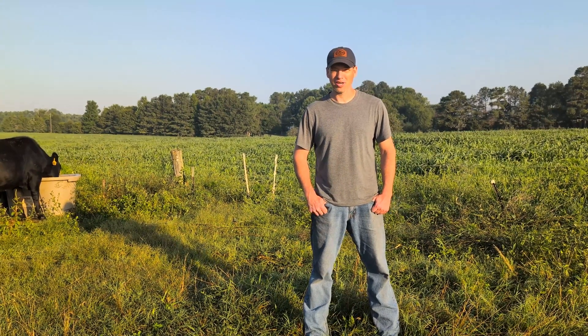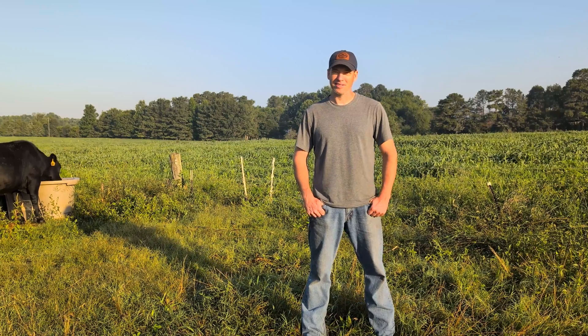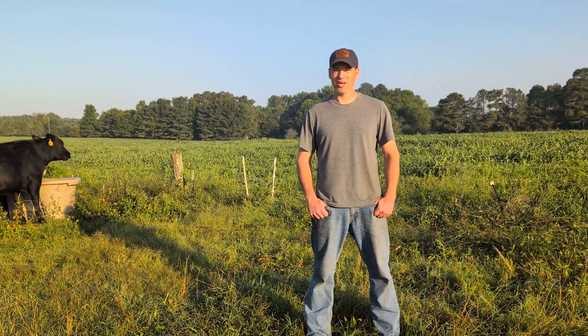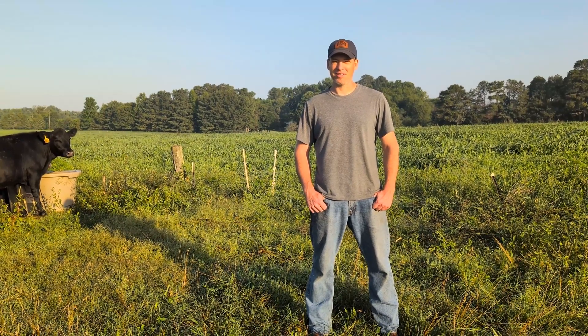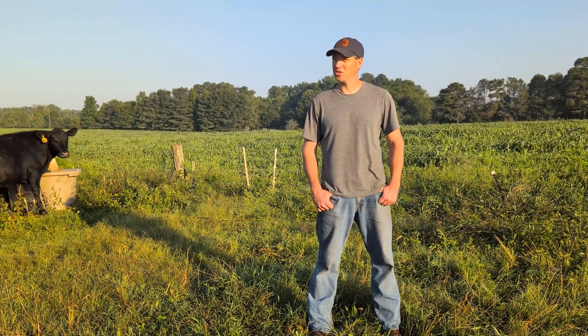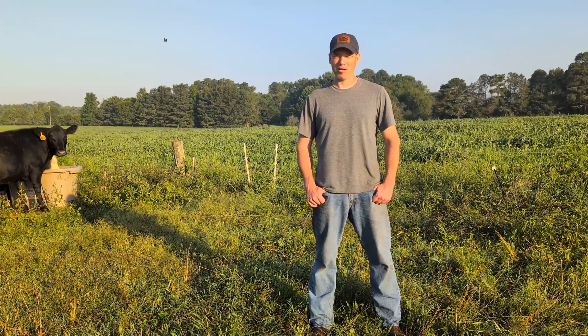We've got some larger cattle that we're really wanting to finish off well here, so this millet has gotten some good rains over the past few weeks and it is really doing good. We wanted to show you how we get their paddock set up, so come along.